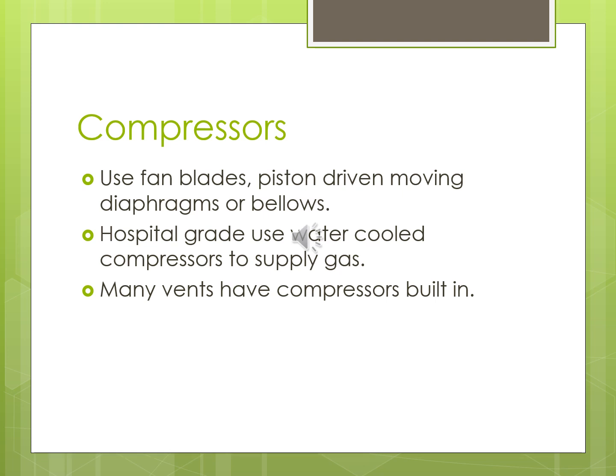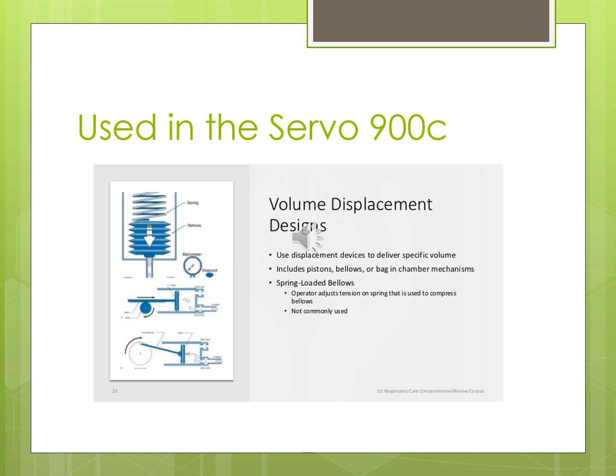Water-cooled compressors are more efficient and quieter than air-cooled ones. There are three types: open system without circulating water, open system with circulating water, and closed system with circulating water. The more expensive systems use water cooling. Until recently we were using volume displacement in the Servo 900C — I stopped using those around 2000. Then came the Servo 300, which was microprocessor-driven. Volume displacement using a piston to pull air in and a bellows to deliver a set volume is a pretty cool approach.